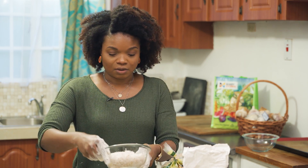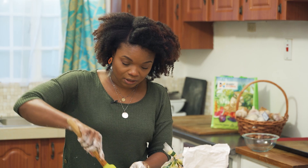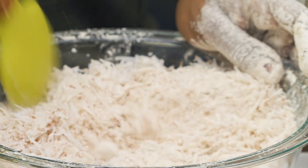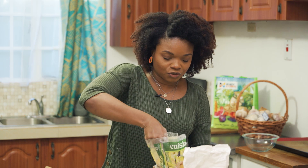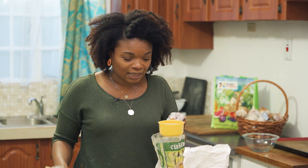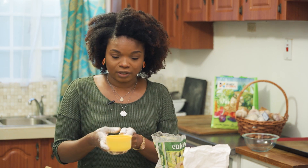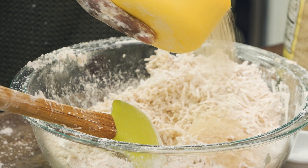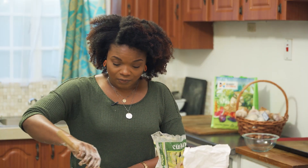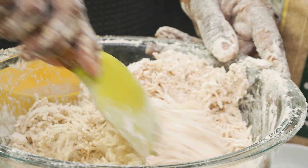Now I'm adding the freshly shredded coconut and mixing it in. Then I'll add the sugar last before I do the separation. We're using Cuisine brown sugar today — you could use white if you want, but for this I like the idea of brown sugar. It's half a cup to one cup depending on how sweet you want it. You could even use honey in place of sugar if you prefer.